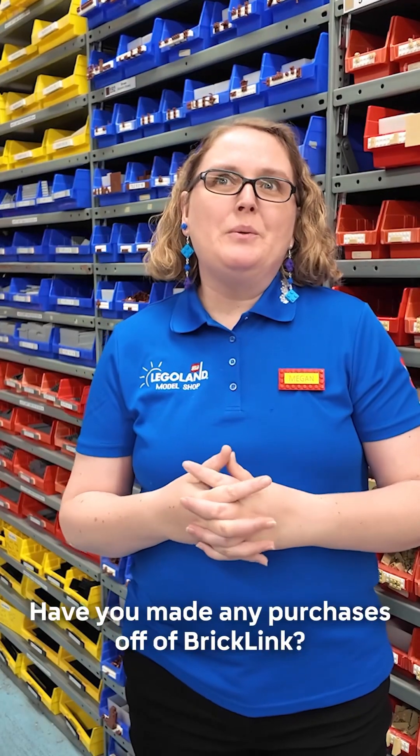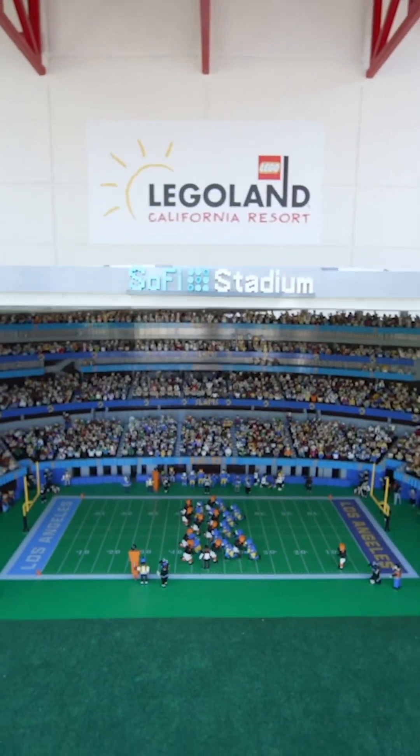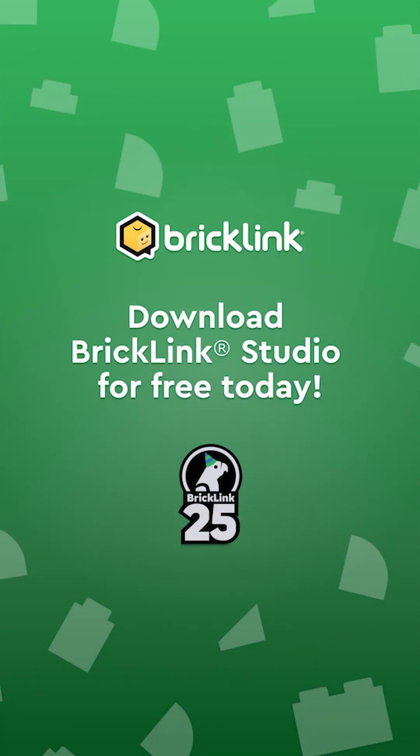We do make purchases off of BrickLink when we've got last-minute holiday stuff or fun things here at Legoland California Resort. Quite frequently, we very much enjoy the site. I would describe BrickLink as a resource — a really great resource, whether that is for information, for parts, or even for connecting with other LEGO fans.